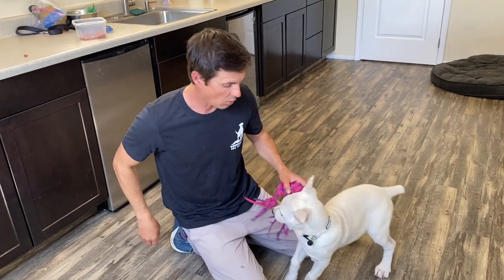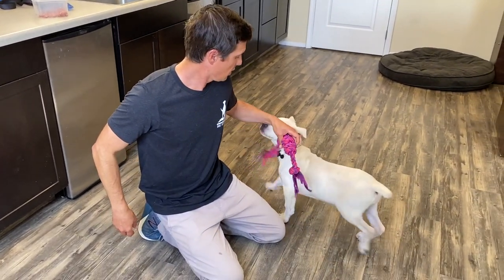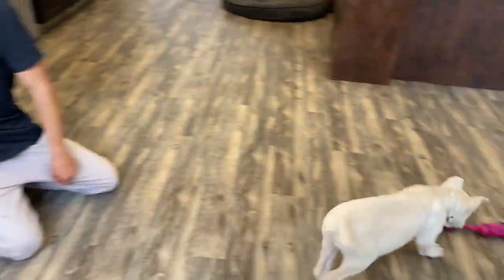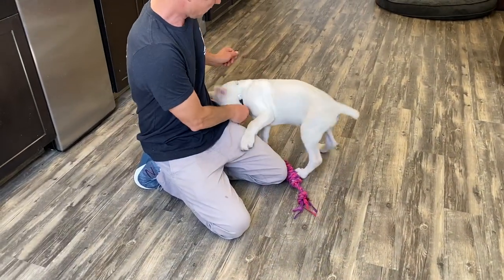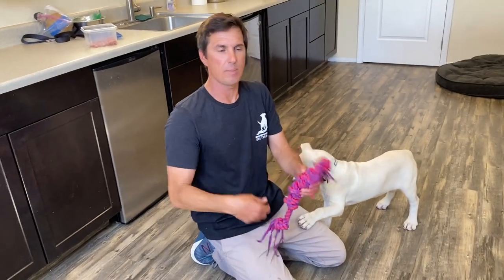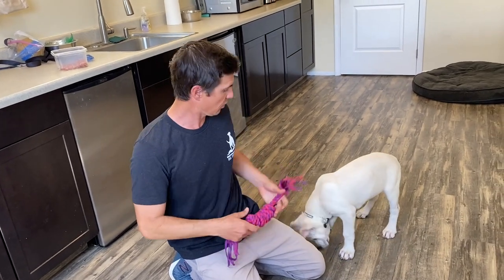Let's see if I can do it again. Drop it. Drop it. Yes! It's her first time ever doing a 'drop it' — I'll say it multiple times, it doesn't matter. She's so young, she's only three months old.